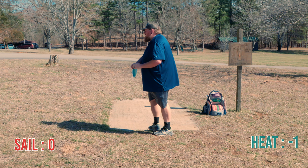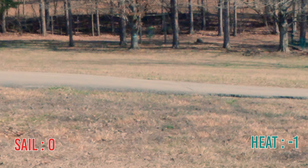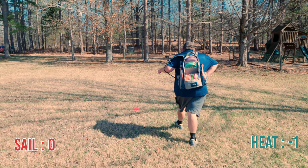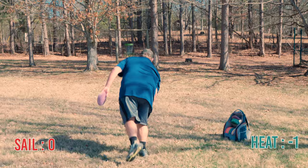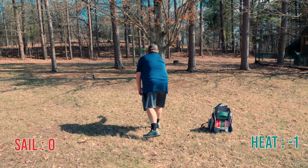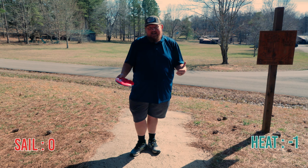Not too bad, not a full rip. See if I can't get the Heat to do the same thing. The Heat's been a little more understable for me today. Pretty happy with that rip — that's going to be in there for a long putt for birdie, could tie it up. This is where my Sail landed, probably about a 50-foot putt. This is where my Heat landed, probably about a 35-foot putt. So close — I think that's going to be par for both.